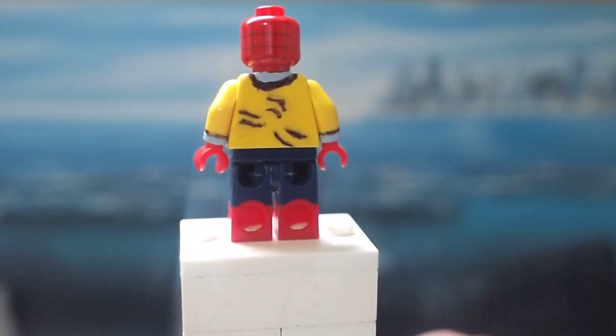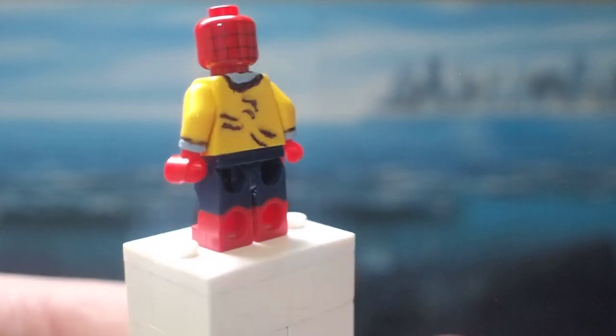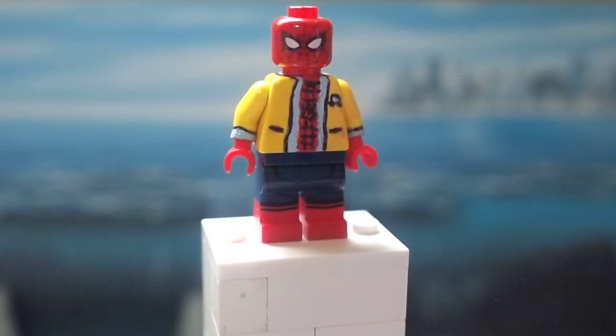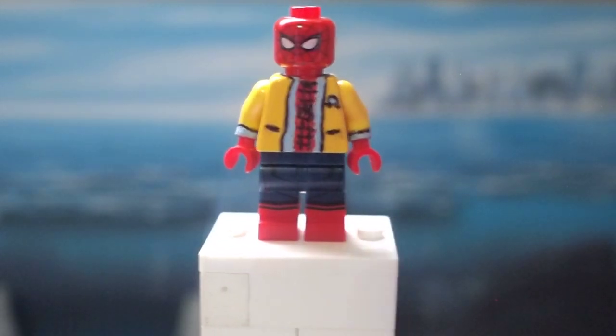Then it goes around to the back where I just put on some Sharpie lines to add some kind of texture and wrinkles to the jacket, so it doesn't just look bland on the back. And then I have the hood going on here from the sweater that he's wearing underneath the decathlon jacket — and that's how I designed the decathlon version of Spider-Man from Spider-Man Homecoming.